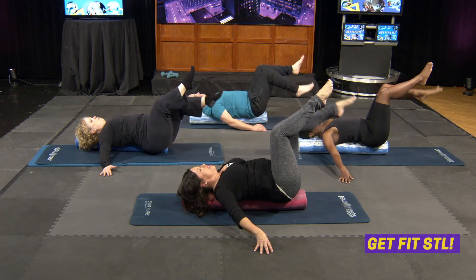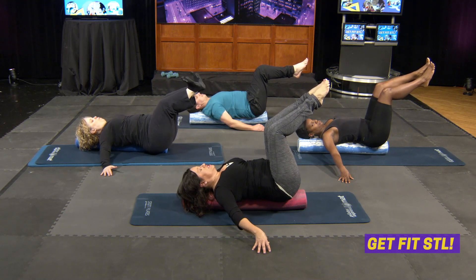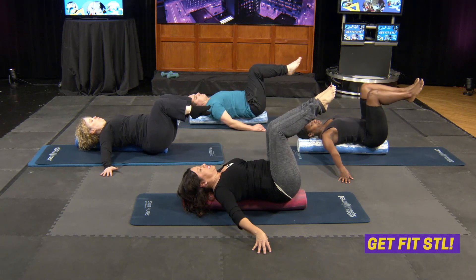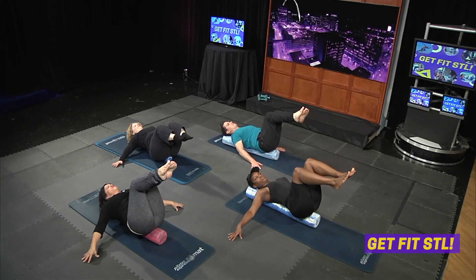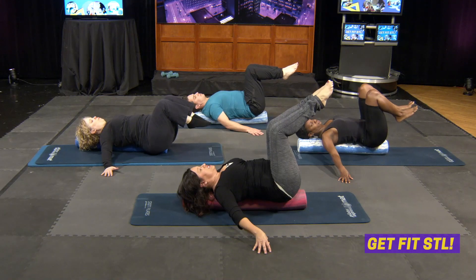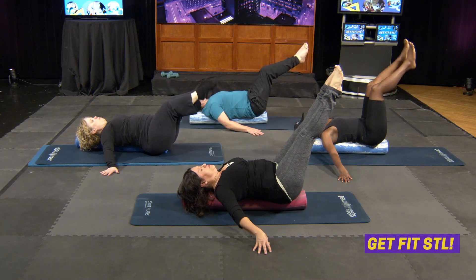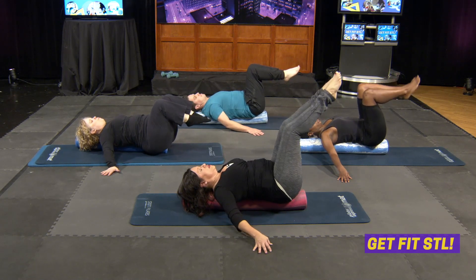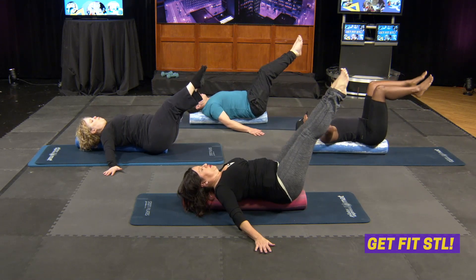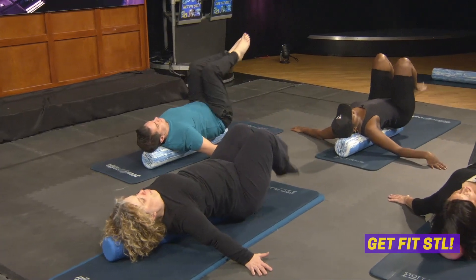Keep the belt loops pressed into the bolster and straighten both legs. Exhale, bring them in. Inhale out. If it's more helpful for you to exhale when your legs are straight, that's fine — as long as you're breathing, we don't care. Keep those belt loops in the roller for two more, then feet down, side to side. You'll come to really like the side to side part.